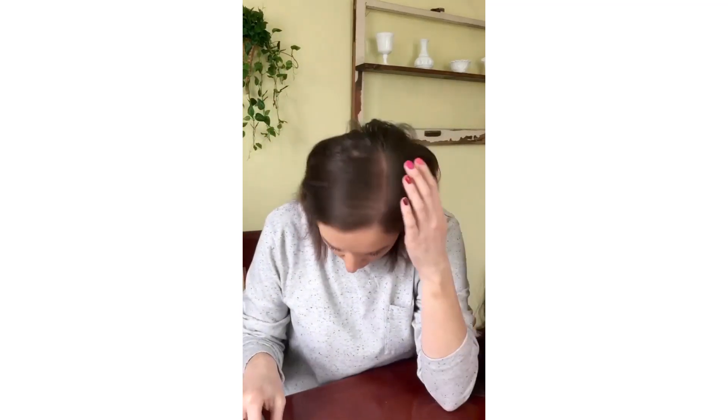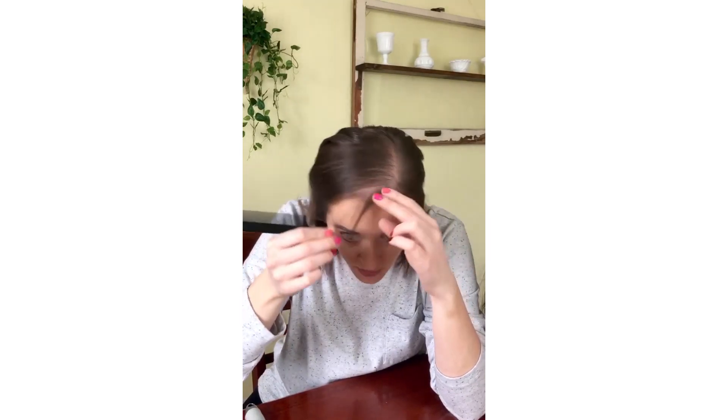I get my hair ready by parting it wherever I want. You guys can see my bio hair is pretty crazy right now — there's a lot of dry shampoo in it. You can see how thin my hair is prior to putting this on. I just get it parted where I want and then take my small comb to pull out some bio hair.